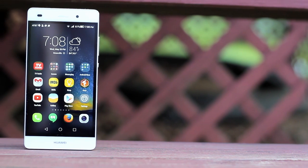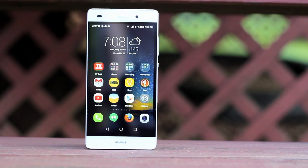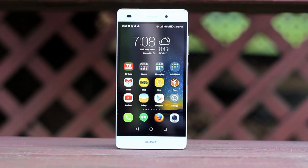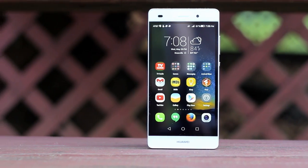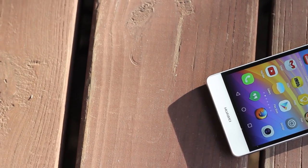Hey guys, it's Jason with Keeping It Mobile. Today I've got the Huawei P8 Lite. This is a dual SIM mid-range phone, with one of the SIM slots being dual purpose, giving you the option to use it for a microSD card.